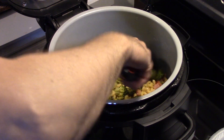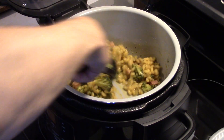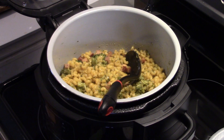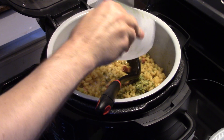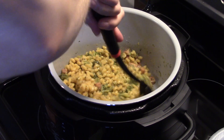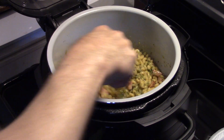Okay guys, six minutes are up and I did the quick release of the pressure. I'm giving this a quick stir — you can see it's a little lacking in liquid. I'm going to add in a half cup of milk. Like I said, I am altering the recipe based on my experience with cooking, so hopefully this turns out good.